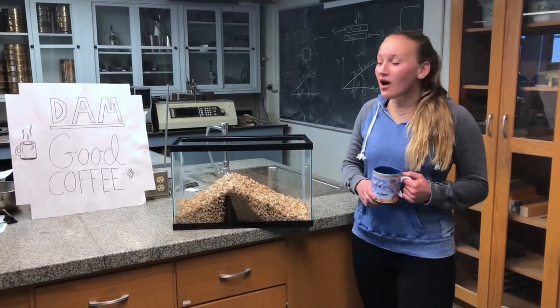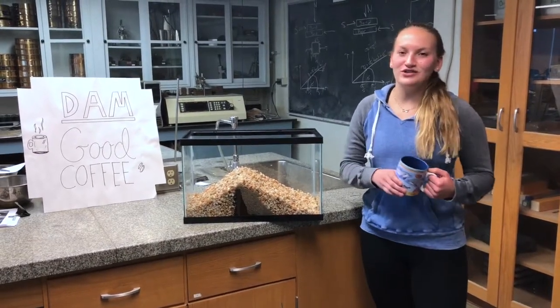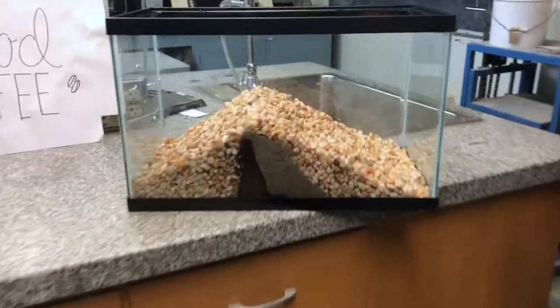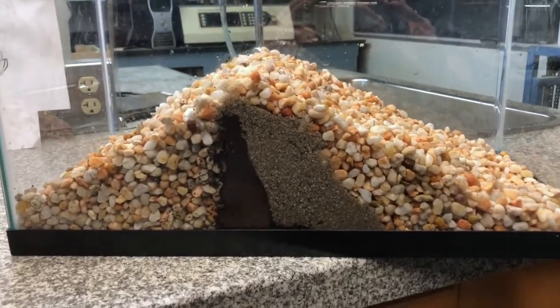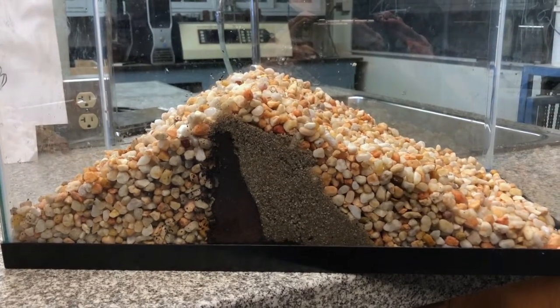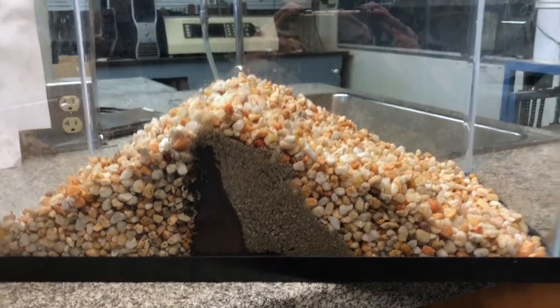We are Damn Good Coffee — we make coffee using a dam. The reason our coffee is better than traditional coffee is because we use a natural, earthy process. Water is poured in on the upstream side of the dam, and it flows or seeps through the coffee grounds where it starts to brew. The coffee then flows through the sand layer and through the rocks right into your cup.